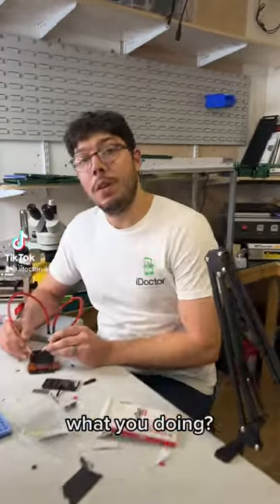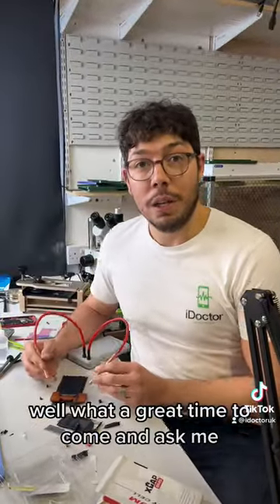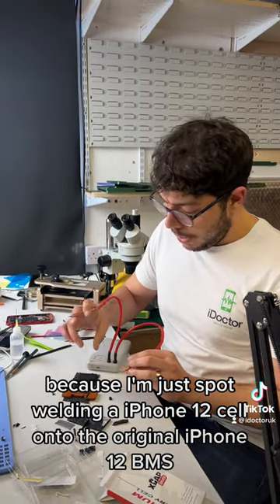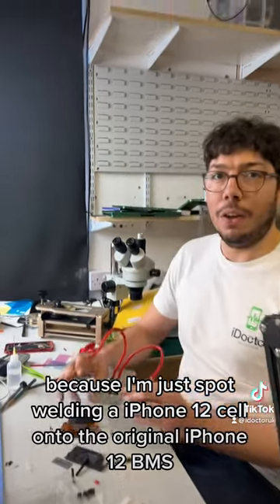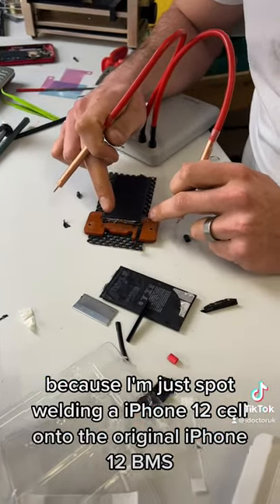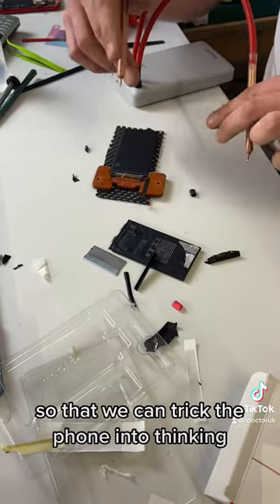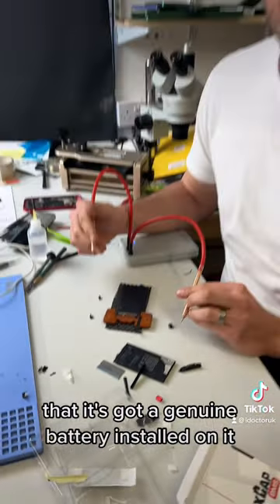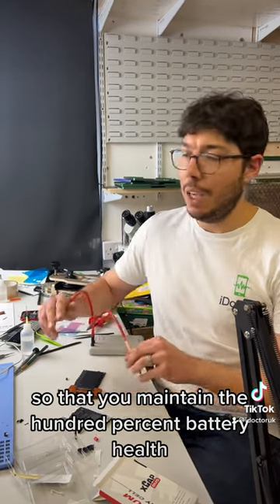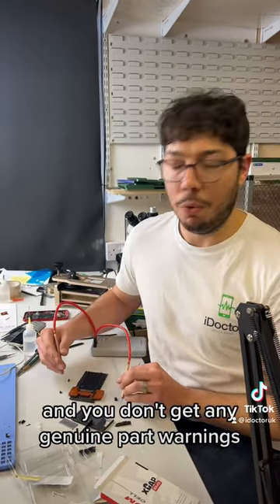I'm spot welding an iPhone 12 cell onto the original iPhone 12 BMS so that we can trick the phone into thinking that it's got a genuine battery installed on it, so that you maintain 100% battery health and you don't get any genuine part warnings.